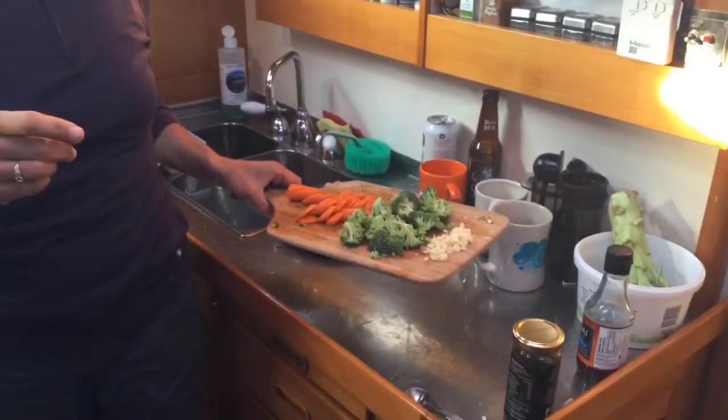Hello, welcome to the fourth edition of Cooking on a Boat with Kirsten. Tonight we're doing fried rice, which I know is your favorite. Tonight's show is brought to you from Clark Island, Broken Group, Barkley Sound.